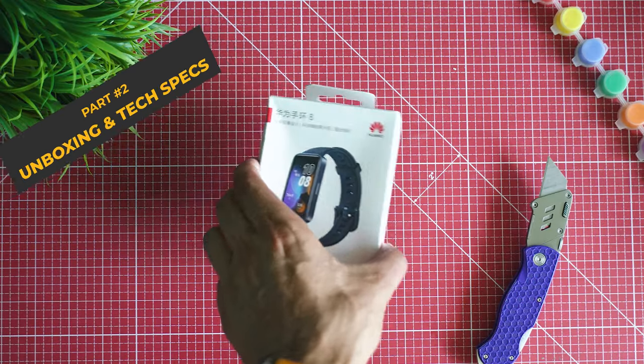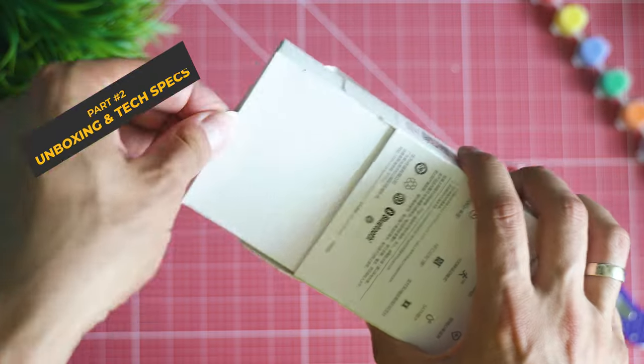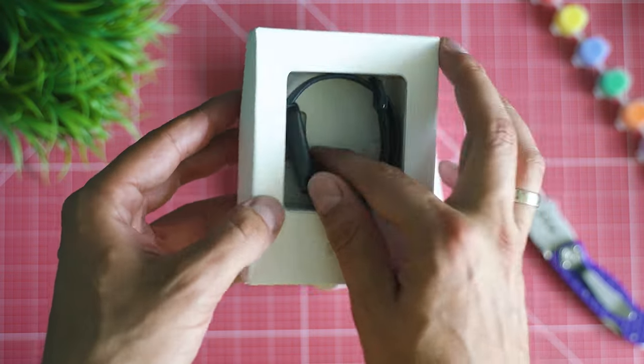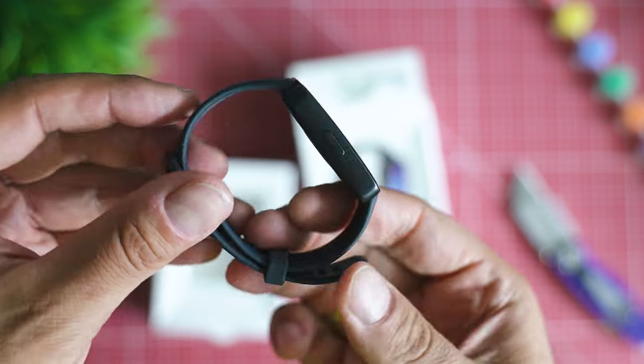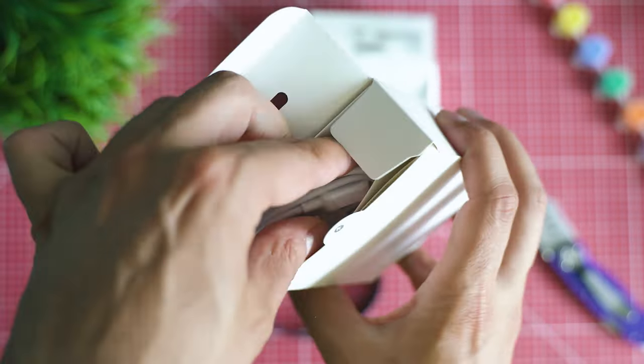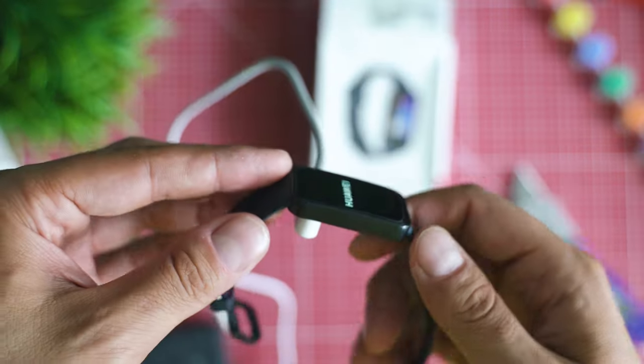The unboxing reveals quite a basic pack. The design of the cardboard may vary in different regions, but the content inside is going to be about the same. Here's the Huawei Band 8 — not much different from the seventh generation — it retains the same shape and style since a few years already. There's a magnetic charging cable included, as well as a user guide and some more papers.